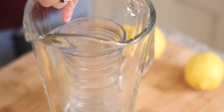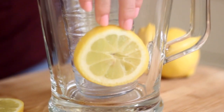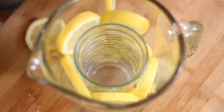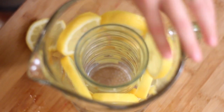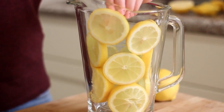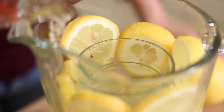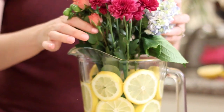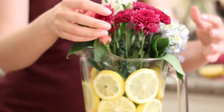I fill the space in between the glass and the vase with my lemon slices, stacking them up inside. I don't really pay attention to where I'm dropping them — wherever they fall — I just try to make sure I'm covering up all the little spaces because what it does is hide the stems. Then I fill up the middle glass with water and also fill the area where the lemons are. Just make sure you don't fill it too far so the water doesn't go over the rim of the glass. Then I add the flowers inside and it creates this really beautiful, vibrant centerpiece.